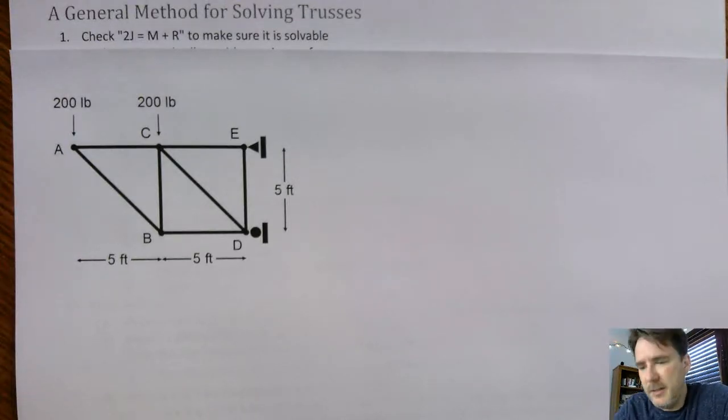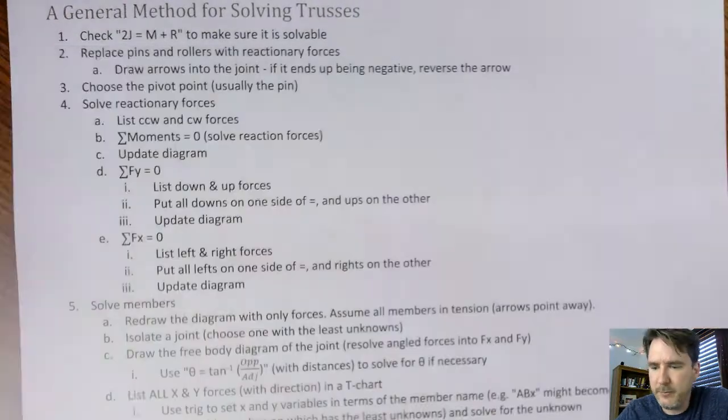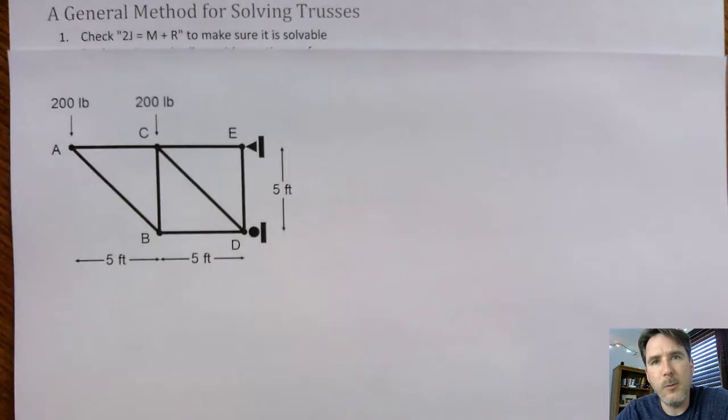The thing about solving trusses is it's not super difficult, but it's kind of tedious. And the bad part is if you mess up somewhere, you're pretty much just done — you've messed up the whole thing. So I kind of broke it down into several steps to follow, and I'm going to go through them one by one.